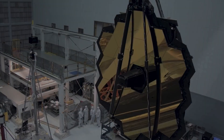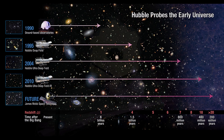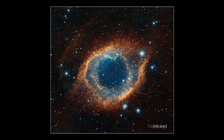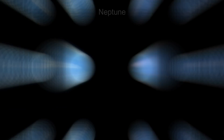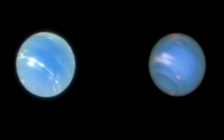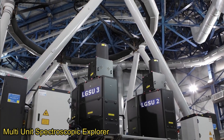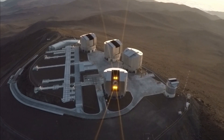Hubble's successor, the James Webb Space Telescope, will be capable of probing much deeper into the early universe, but will not duplicate Hubble's wavelength coverage of visible light. Instead, it will concentrate on the further infrared bands. Since Hubble's design and development 30 years ago, its broadband spectrum and resolution can now be achieved on larger ground-based telescopes with the invention of adaptive optics that can compensate for the distorting effect of Earth's atmospheric seeing conditions.